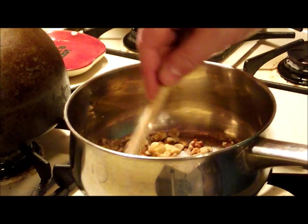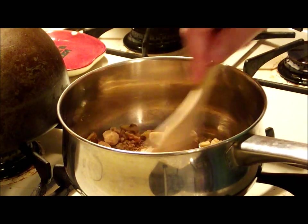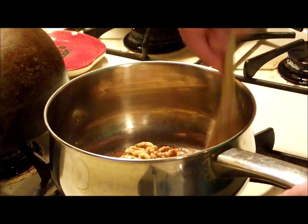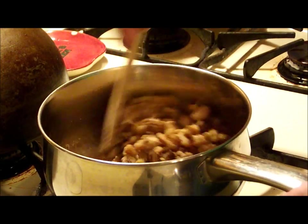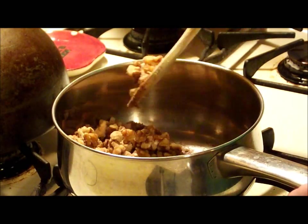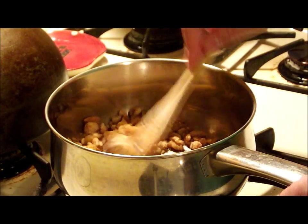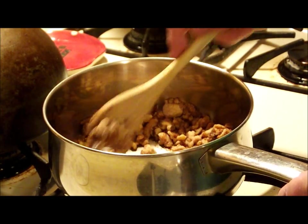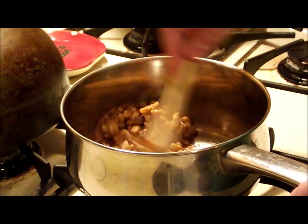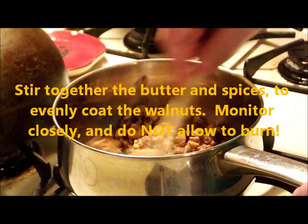Get that butter to melt and combine all these ingredients together. What you're going to end up with is going to taste like an apple pie filling. If you could smell this — what I'm smelling right now — you'd totally understand. It smells just like Dutch apple pie. This is a fantastic filling for these squash. All you're going to do is combine this; it's going to melt into like a sauce.